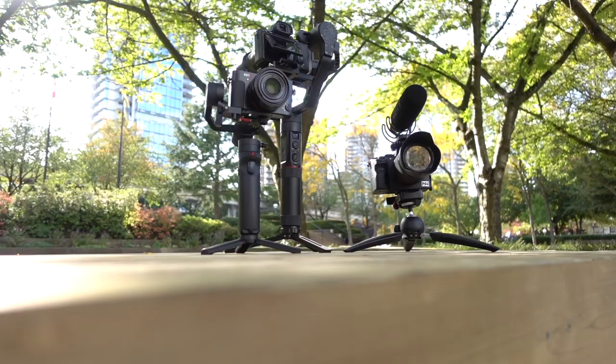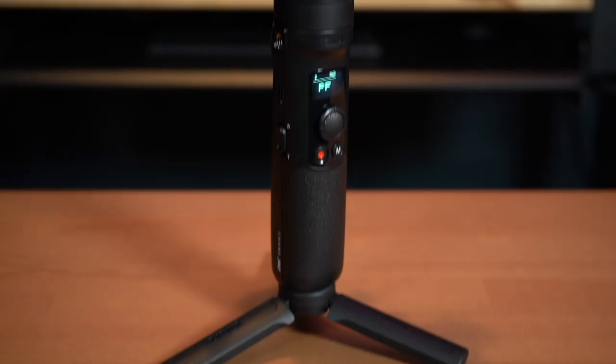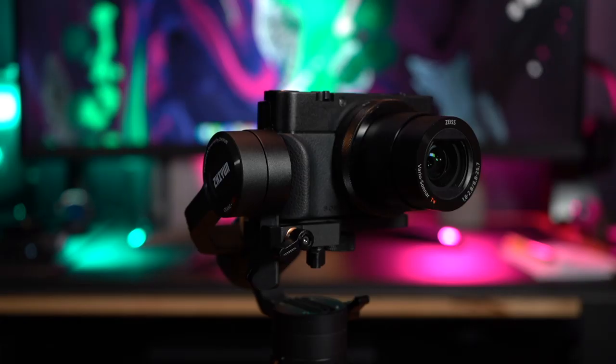I personally think this is the best vlogging compact camera gimbal out there right now. I love taking my RX100 with me — I actually use it more than my A7 III for b-rolls and vlogging. For the longest time I've always wanted to improve my filming game with my compact camera, and the Crane M2 was definitely the solution for me. I really hope this review helped you consider the good and the bad to see if this is the right one for you.